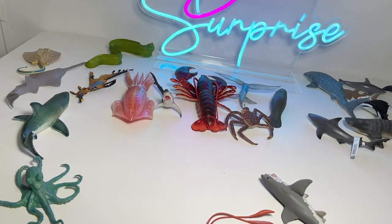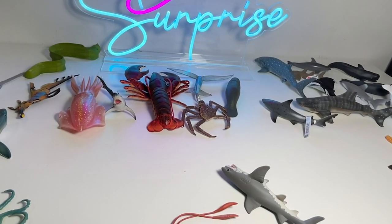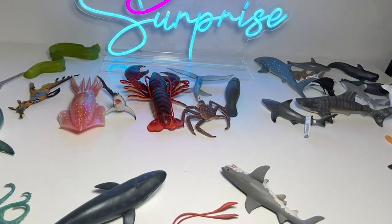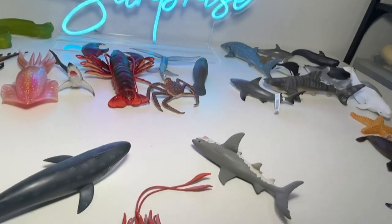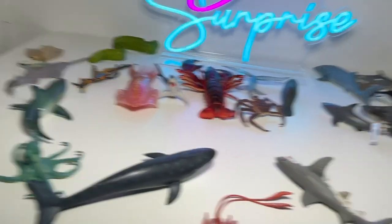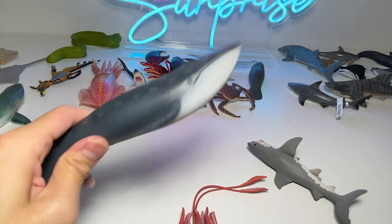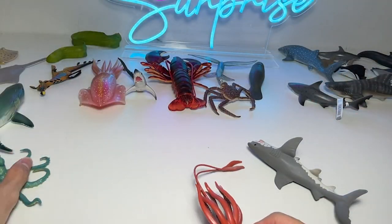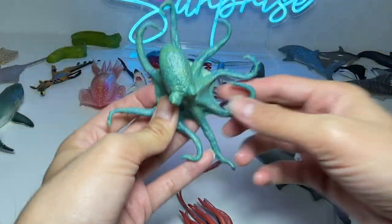My lamp just came off — it keeps falling over. Let me just bring down my camera so we can have a better view. Alright, right here we have a blue whale. And this is an octopus — it looks like a turquoise octopus.